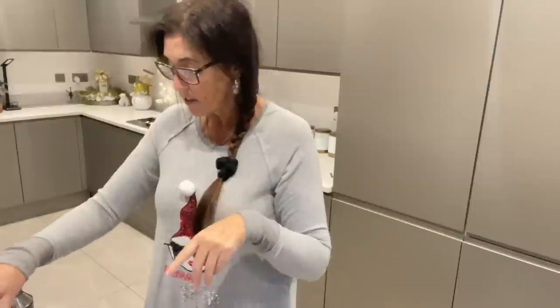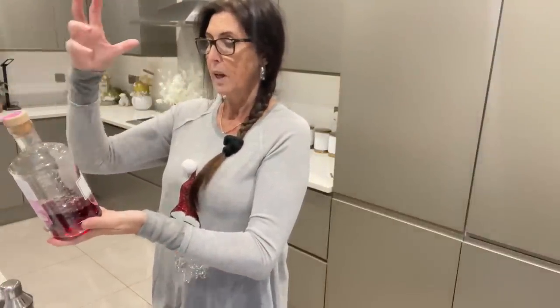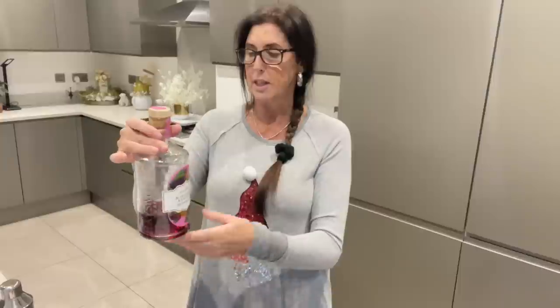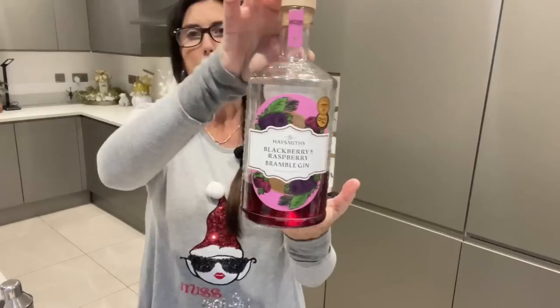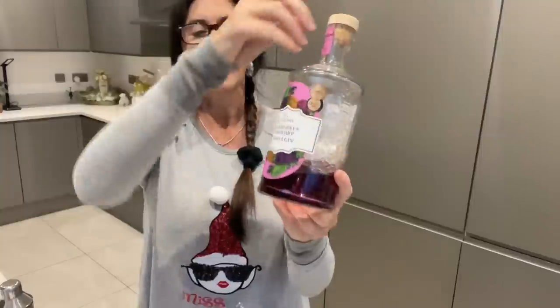The first ingredient is Haysmiths Blackberry and Raspberry Bramble Gin. I'm not a gin lover — can't stand it, can't stand the smell — but I like these liqueur types of gins. This one I think was from Aldi. We've had it for a while, as you can see I'm down to my last little bits.